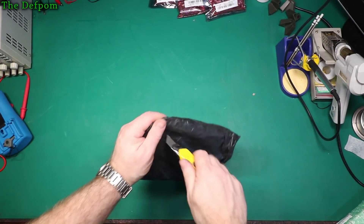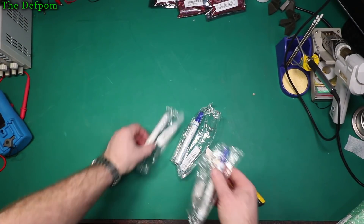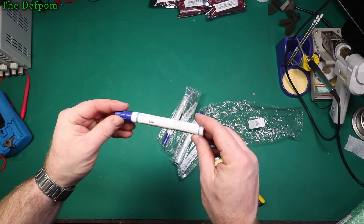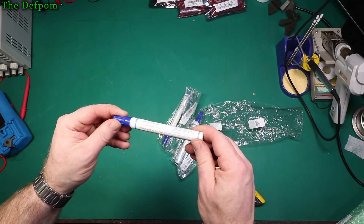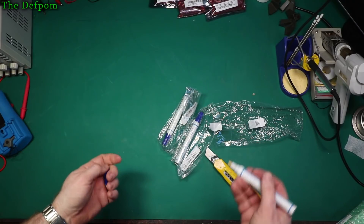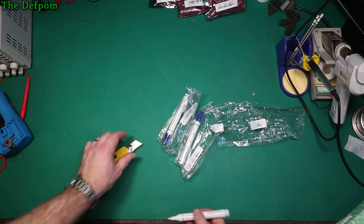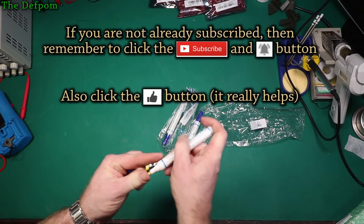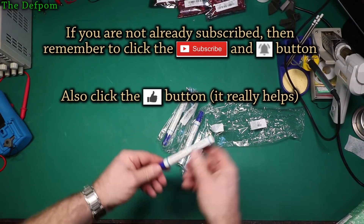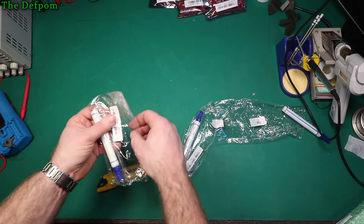Let's see what's in the bag. Flux pens — three of them. Kester flux apparently. Two years shelf life, March 18. Let's have a little look and see what comes out. There we go, now it's pushing — nothing coming out though. It might take a bit of going to get those out. Maybe I won't recommend these; I'll give them a go and see what they're like. Maybe they're rubbish — they entirely could be.